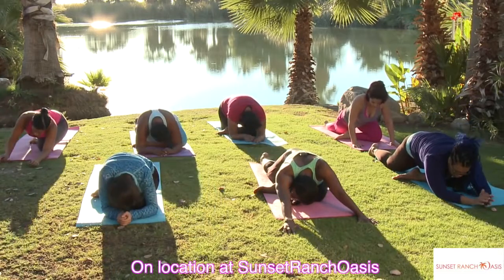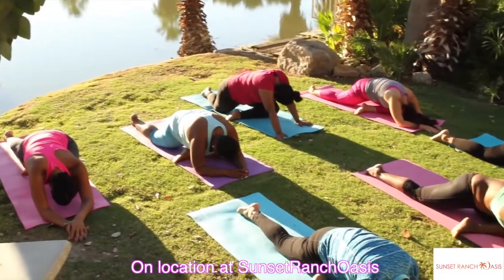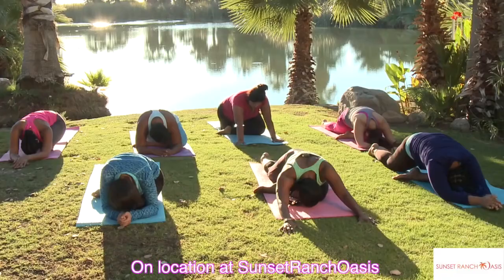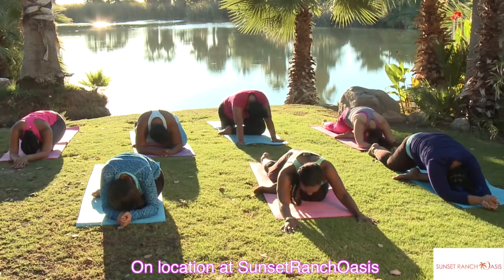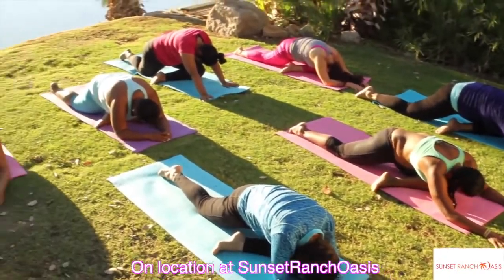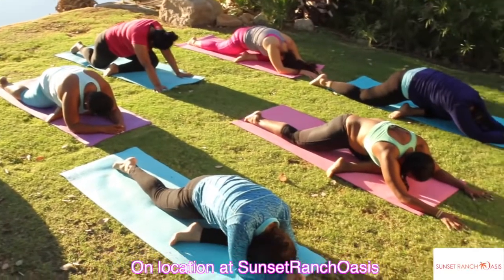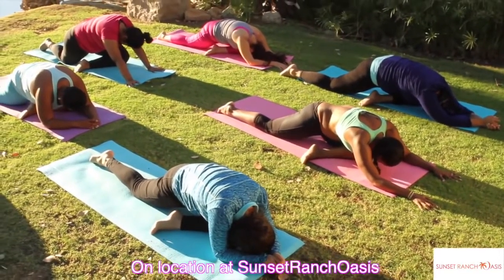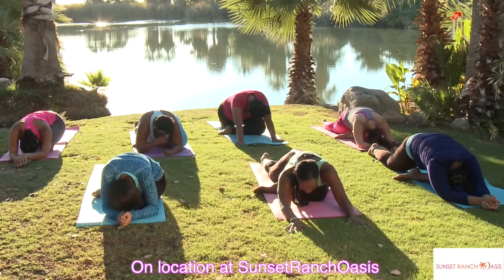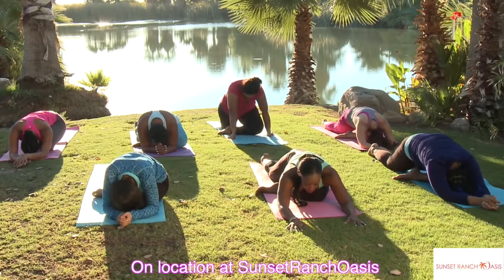Just sit into it so you feel the outer thigh stretching. Walk your hands towards the front and just relax. We got some fireworks celebration here — there's a party right here going on with us! The most important thing is to breathe. Even if you feel slightly uncomfortable, inhale and release and relax the muscles, so you can take the tension out of the body.